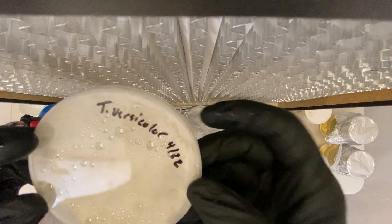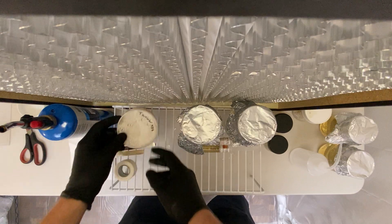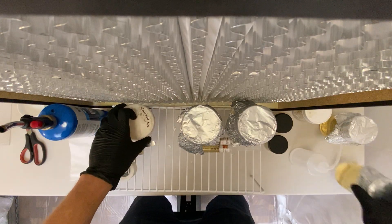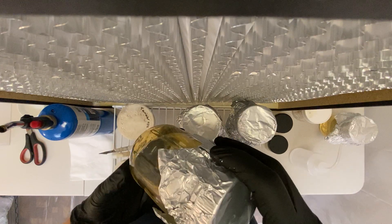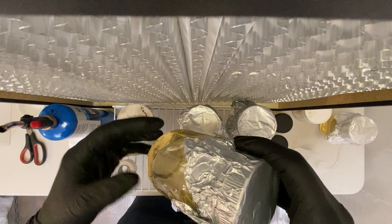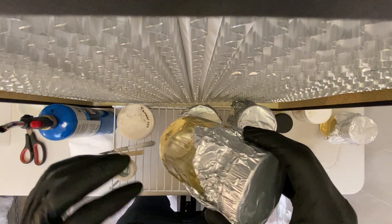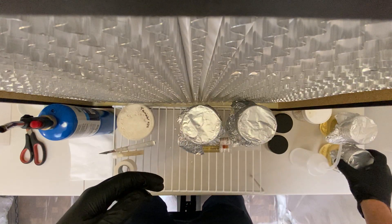I also have a Trametes versicolor — also known as the turkey tail mushroom. It's a little cloudy in here but I'm going to transfer this today as well to keep it going. I believe these two I'll probably end up putting in these other jars and growing them out as liquid cultures. There are a lot of benefits to liquid cultures — it's much easier to knock up a bunch of grain jars when you've grown them out this way.